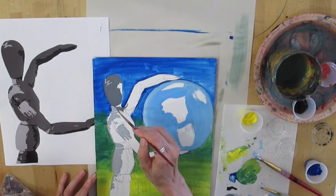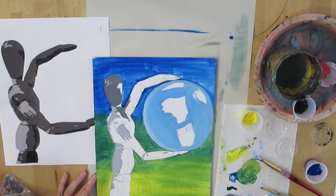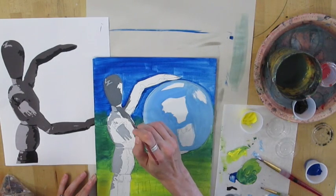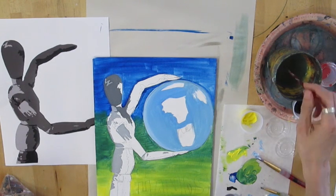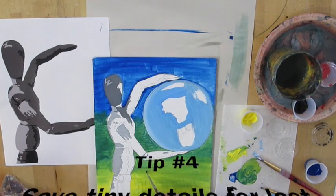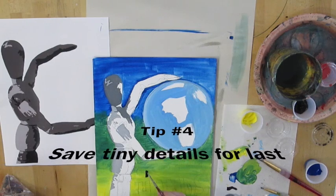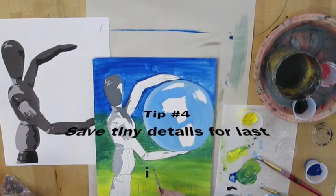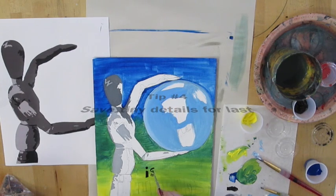When I finish with the mannequin, it's time to do my final details. Make sure that your tiny details are saved for the very end, and of course you want those to look good. Same piece of advice: choose the right brush for the job. If it's going to be small lettering, choose a very small brush so that it comes out nice.